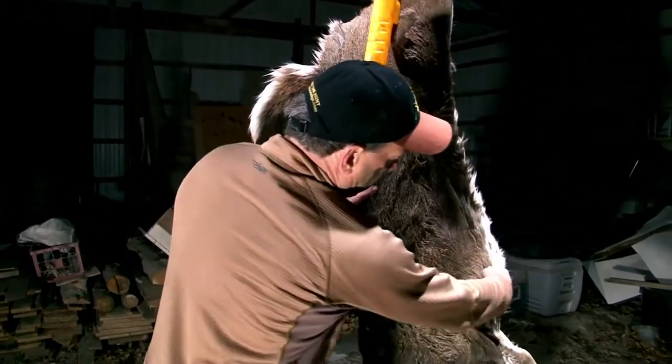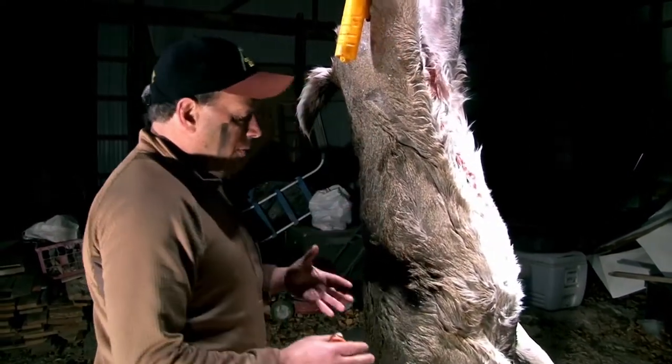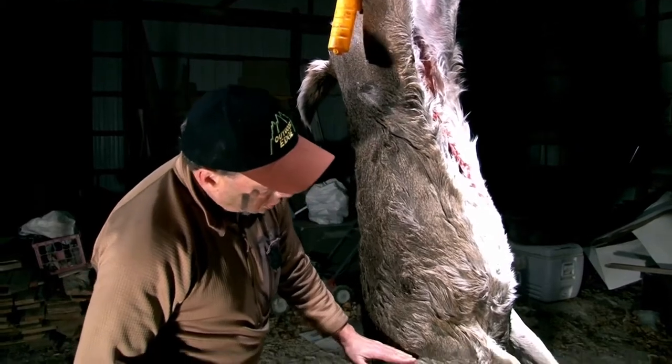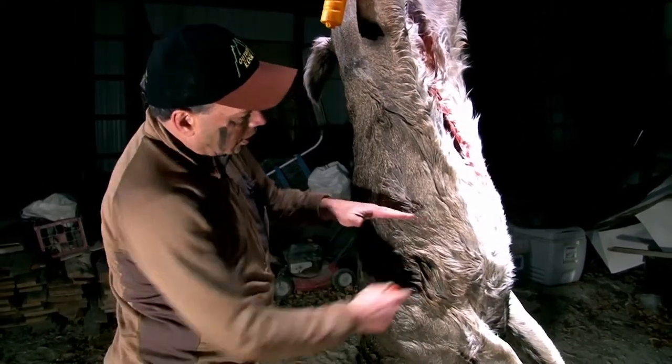The first cut we're gonna do is cut around the middle of the animal. I've heard a lot of taxidermists comment that when hunters bring the cape in, a lot of them cut it too short. You want to definitely cut behind the first leg, but just to play it safe we're gonna cut right around the middle.